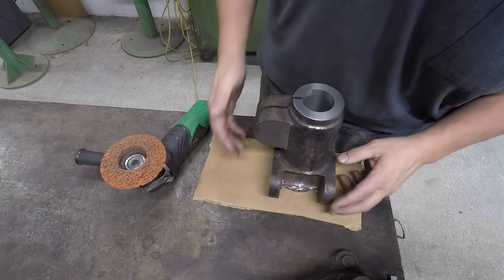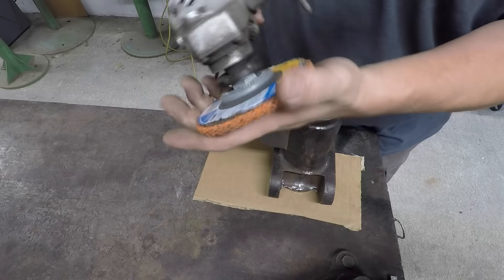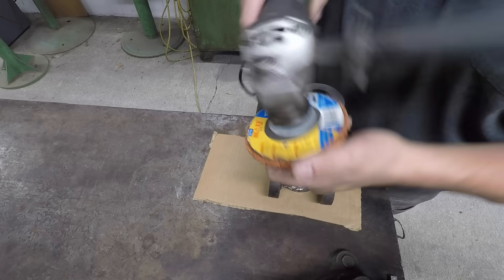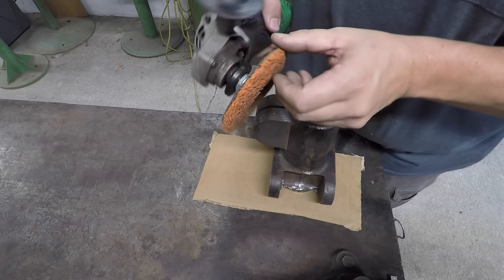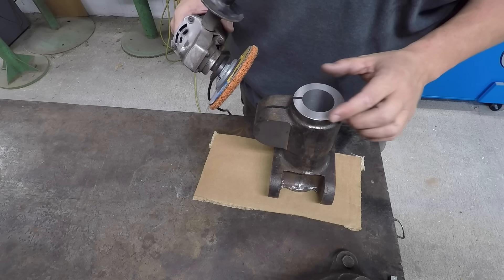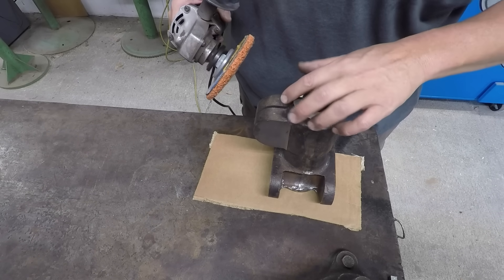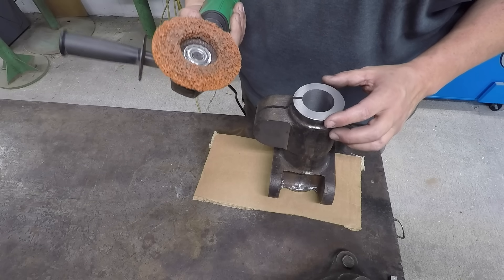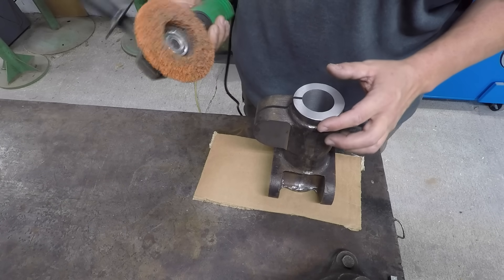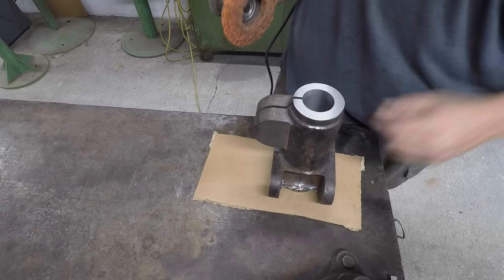I'm getting all of the sharp machined edges deburred using this wheel right here. This one is a Norton Blaze Rapid Strip — it's kind of like Scotch-Brite material in a way, and it does really well for deburring and polishing, especially on machined edges where you want to soften them up but you don't want to take a lot of material. It is lightly abrasive, so it will remove material if you dig into it, but if you just hold it lightly and roll right around with it, it does a good job of removing that edge.